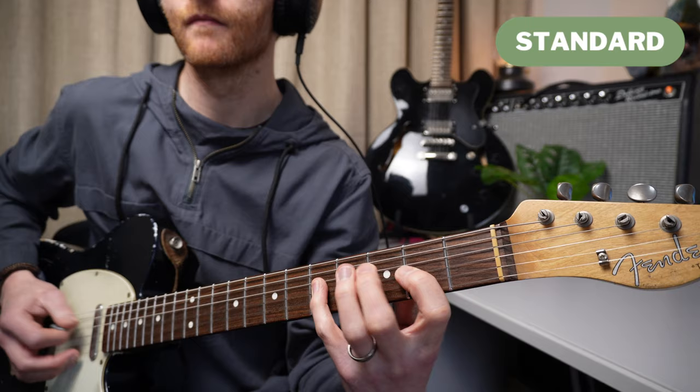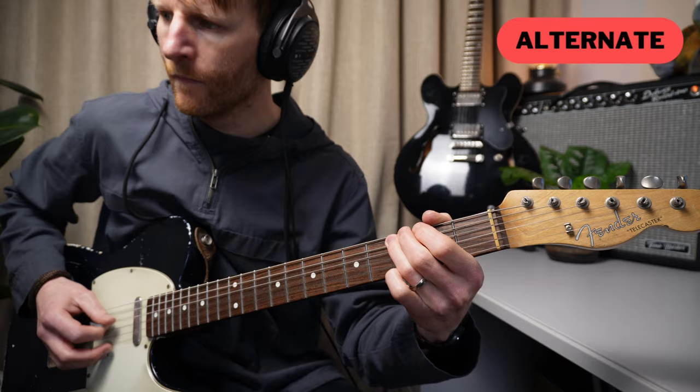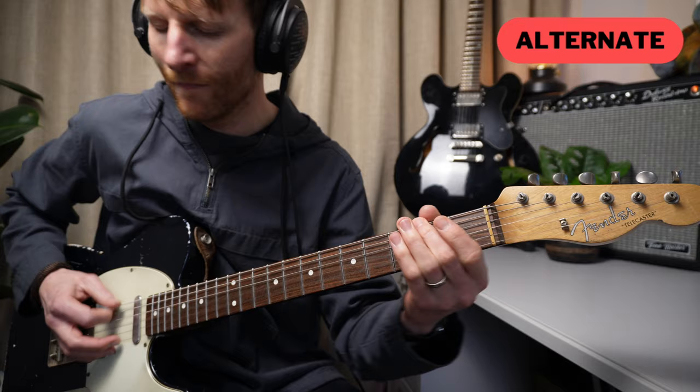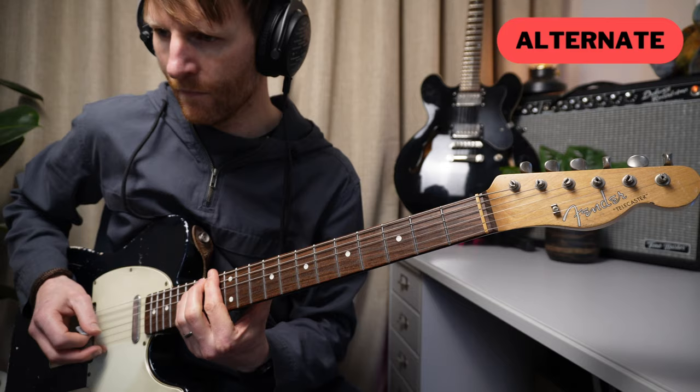Comparing the first bar, there are more open strings rubbing against each other in the alternate version. Then we have the pull-off — in the fretted version we have to use fretted notes, whereas in the alternate version we're hearing lots of open strings. In bar two it's much the same: in standard tuning you have to fret a lot of notes, with less chance of the notes playing against each other. In bar three, the standard tuning version has a big stretch, so it's much easier to play the alternate version. The last bar is the same — you don't have to stretch as much to achieve the same sound. The alternate version is easier to play and has more emotional sound to it.